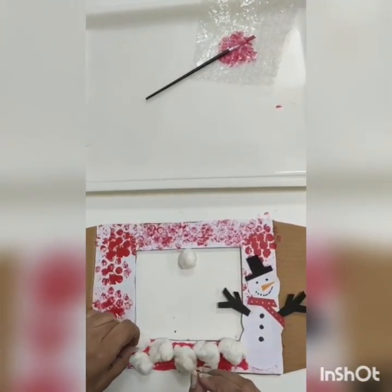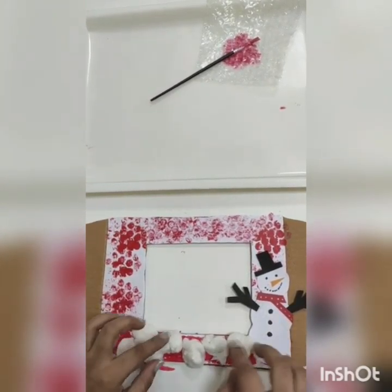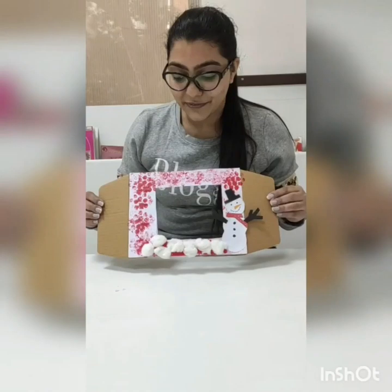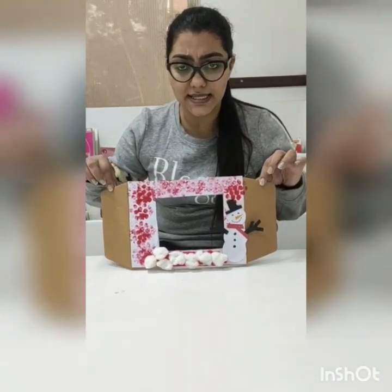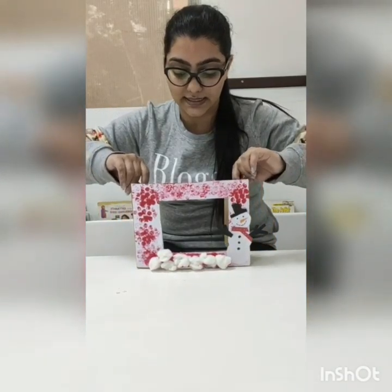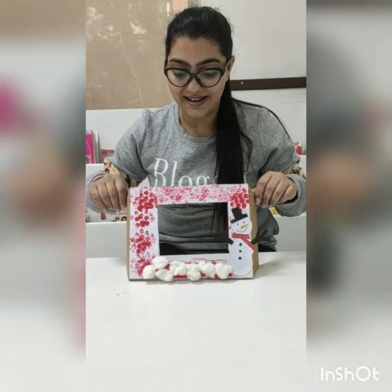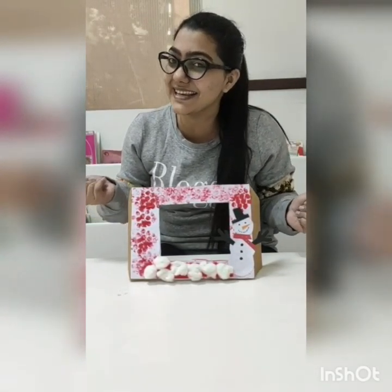Our Christmas photo frame is ready — so beautiful! And you know these sides, I'm going to fold it like this and it's going to stand here. Isn't it looking amazing? Our photo frame for Christmas pictures is ready!